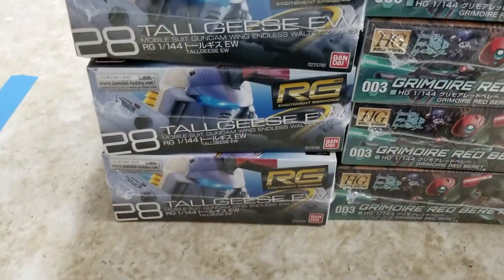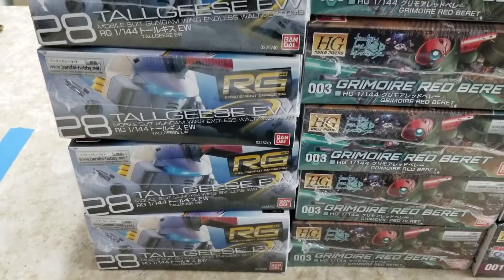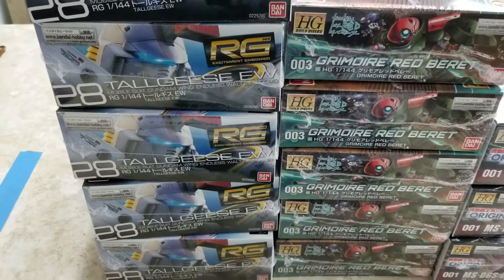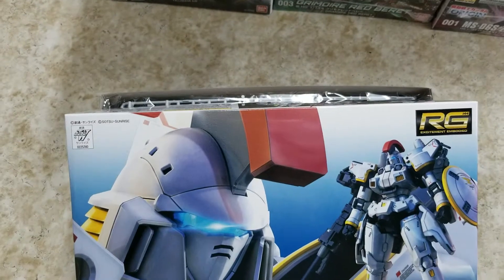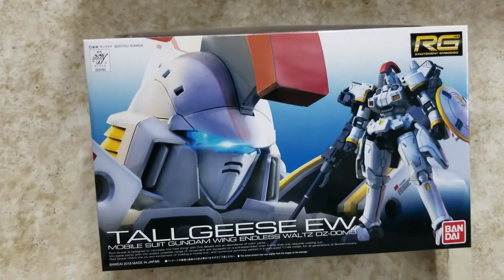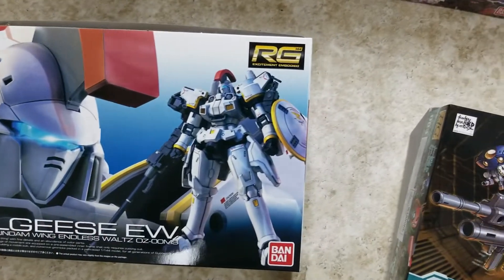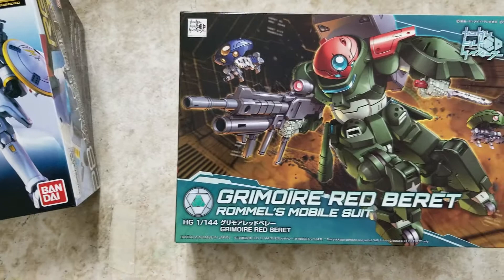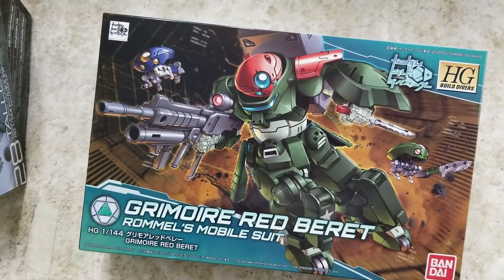We got the two kits that might be some of the hottest kits of the year. Obviously everybody's been looking for a Tall Geese — a dope Tall Geese at 144th scale. Maybe they should do all the Wing kits at 144th Real Grades, since the old High Grades are garbage. This will help out all you old-school Gundam Wing fans that want some really nice 144th size.